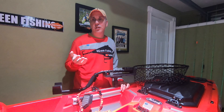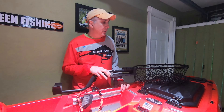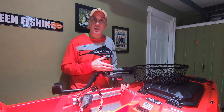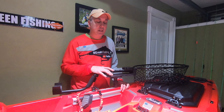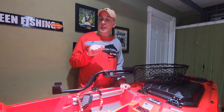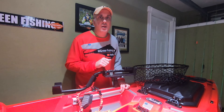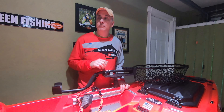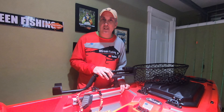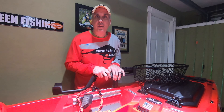I really enjoy having my net right in front of me, as well as anything else on the kayak. Putting things in places where I can easily grab them makes everything easier. I can concentrate on fishing and catching fish instead of looking around the boat trying to figure out where things are.